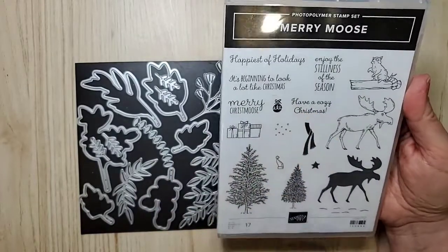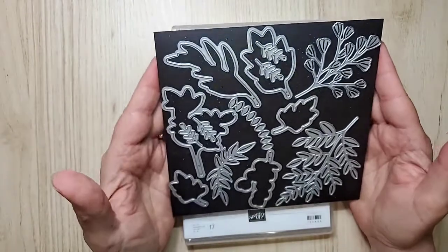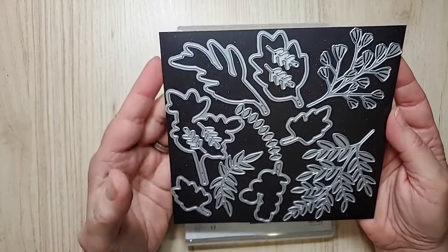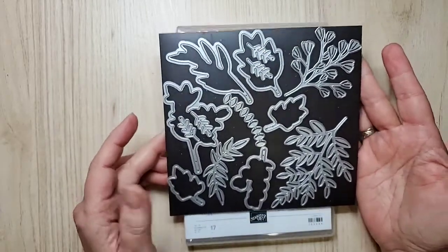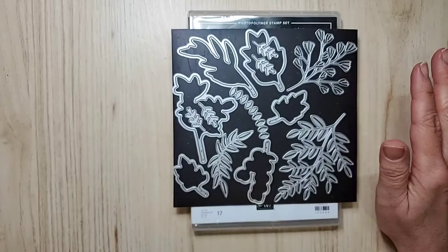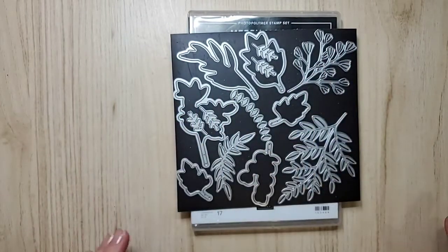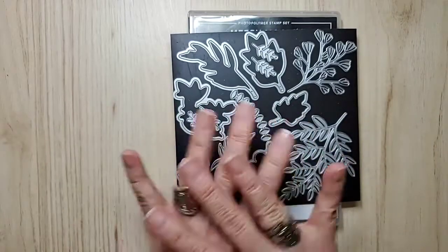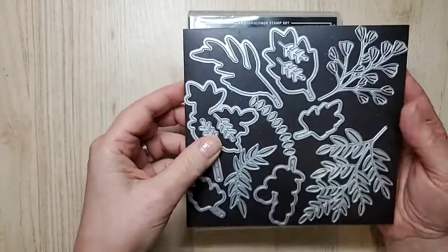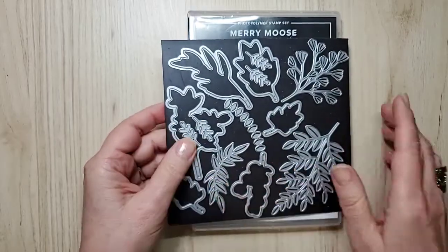I'll show you the original as well. Now these are the Forever Flourishing dies. When you look at them in the annual catalog, you might think they're just for summer with all the greenery, but no — you can use them for Christmas cards, fall, and spring. These are year-round, and that's good bang for your buck. I used a whole bunch of them for this card.